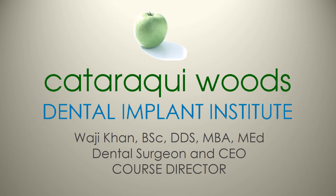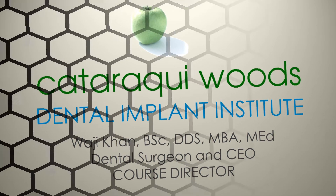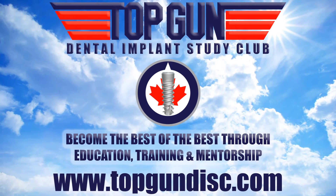Welcome to the Cataraqui Woods Dental Implant Institute, a non-profit organization dedicated to furthering both education and research in the field of oral implantology. My name is Dr. Wajji Khan. I also run the Top Gun Dental Implant Study Club. For more information, please visit www.topgundisc.com.